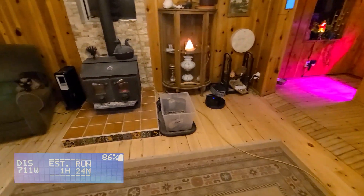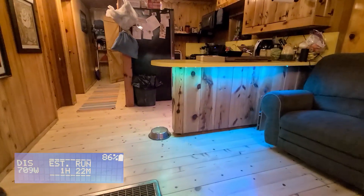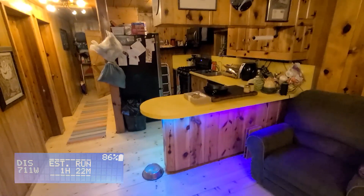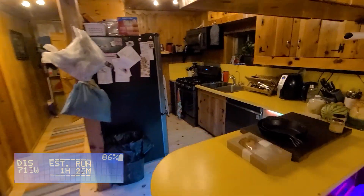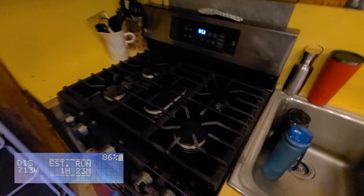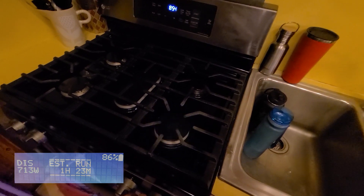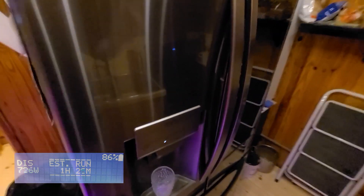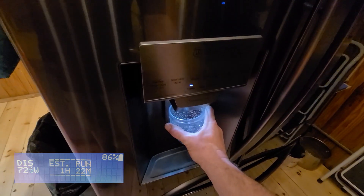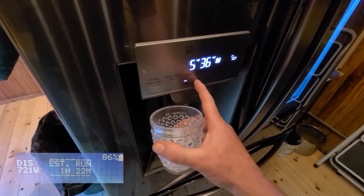Everything is plugged in — my robo vac is in, it's not charging right now, but there's also a little lamp here and LEDs underneath the bar. Going into the kitchen, this is a gas range but the electric igniters all work as well as the timer and everything else. And the refrigerator has power — if we wanted to get ice or water, we could.